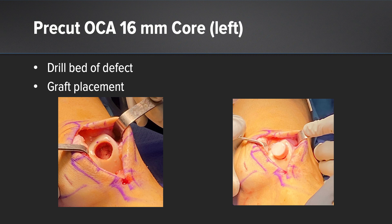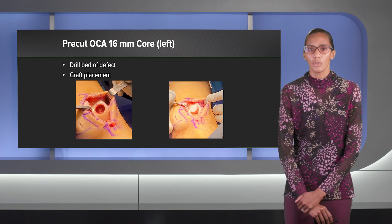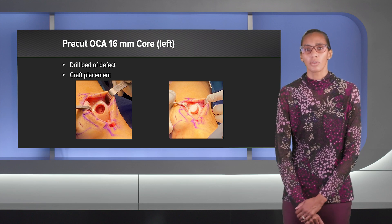Once I'm done reaming, I usually drill the bed of that defect to allow some optimal bone healing. Then I can place that graft. A tip is that you can put a suture underneath that graft, and if you don't want to commit, start tapping it in lightly. If you don't like the way it's fitting, you can use that suture to pull the graft out and readjust.